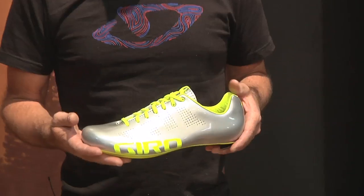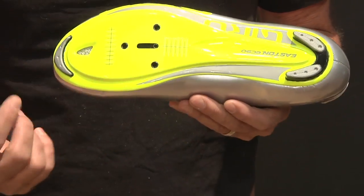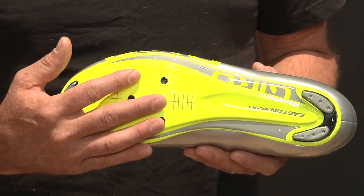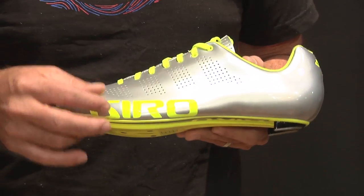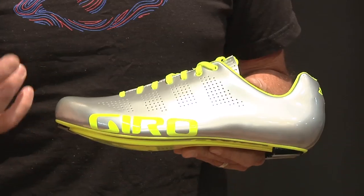You can see that this shoe is really elegant, really minimalist design, but it doesn't skimp on performance features. The heart of the shoe is the EC90 carbon outsole. It's 100% unidirectional carbon, so it's very, very stiff, yet very light, and it also provides a very low stack height of just 6.5mm for an incredibly direct connection to the pedal and great power transfer.